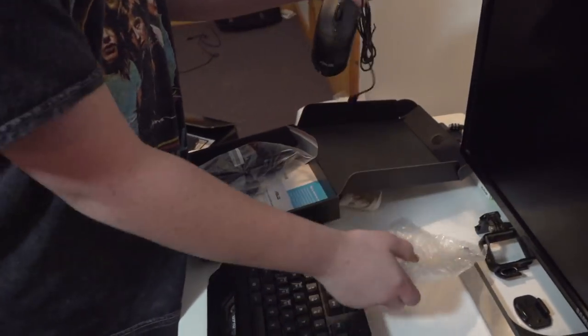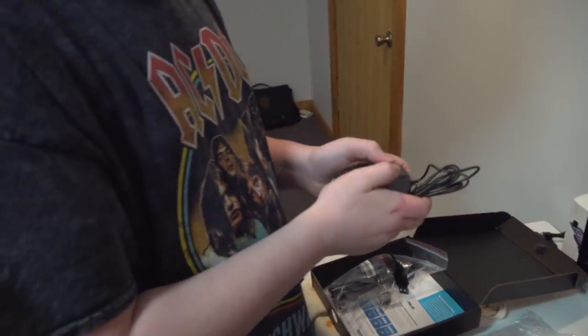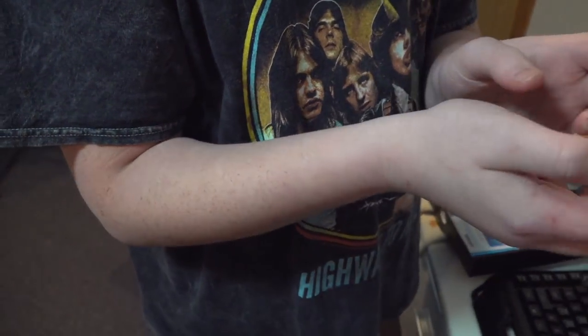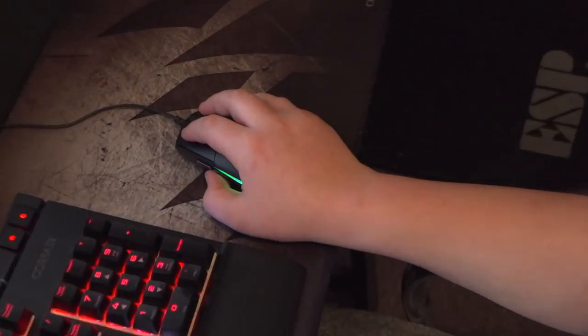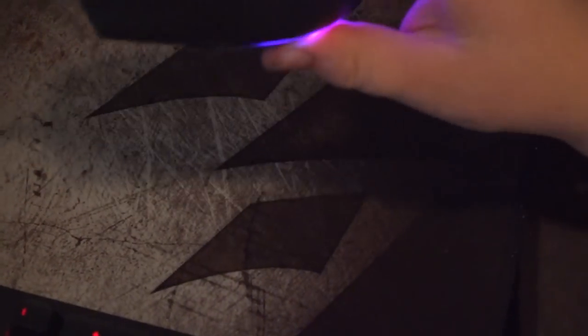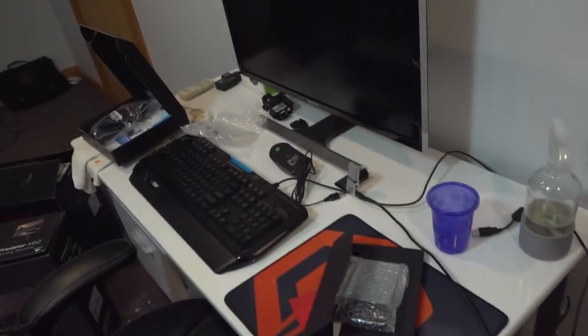Alright, there it is. Hey, it's not bad. It's ASUS. The clicks feel pretty nice honestly. I bought Nathan a new mouse - show me your new mouse Nathan. That's a pro mouse Nathan. There it is guys - Logitech, baby, and it's a pro mouse.